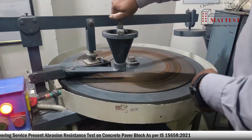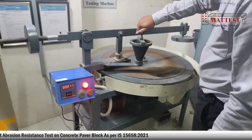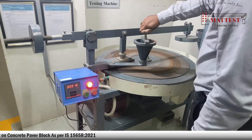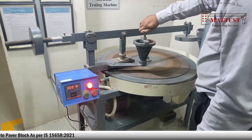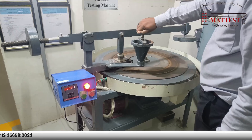The grinding disc shall be run at a speed of 30 RPM. The disc shall be stopped after one cycle of 22 revolutions. The disc and contact face of the specimen shall be cleaned of abrasive powder and debris.